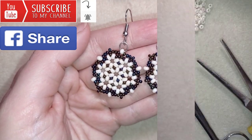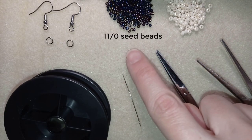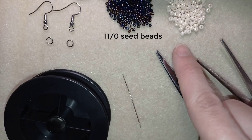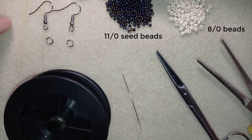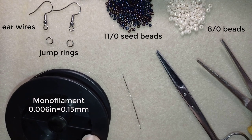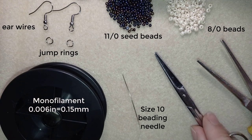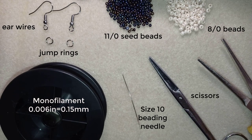Now I'll start with the list of materials. For this video I'm using 11/0 seed beads and 8/0 beads, ear wires, and jump rings. This is monofilament that is 0.006 inches or 0.15 millimeters, a size 10 beading needle, scissors, and pliers.